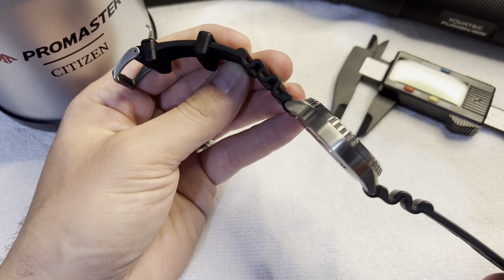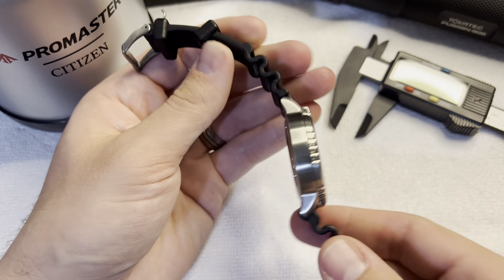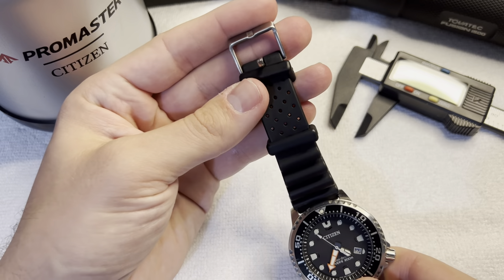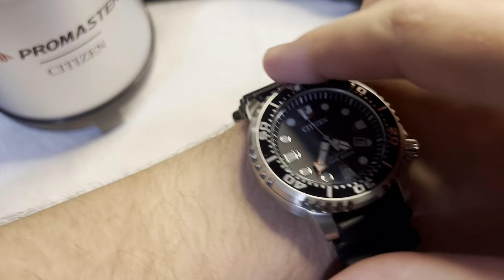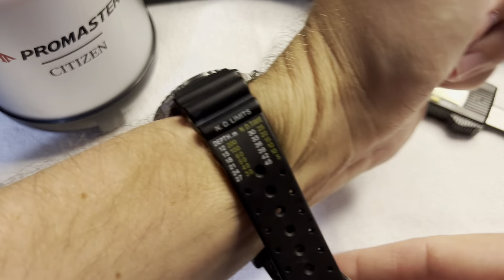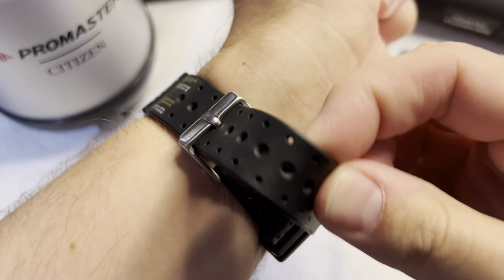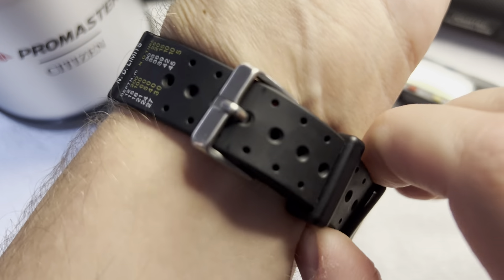For a watch that is currently $260 on Amazon — and I'm sure you can find it cheaper somewhere else — this thing is an absolute steal. It's got weight to it, a super nice case and case back, screw-down case back. That's part of how you know it's a quality watch. Doesn't look like some stamped piece of crap.